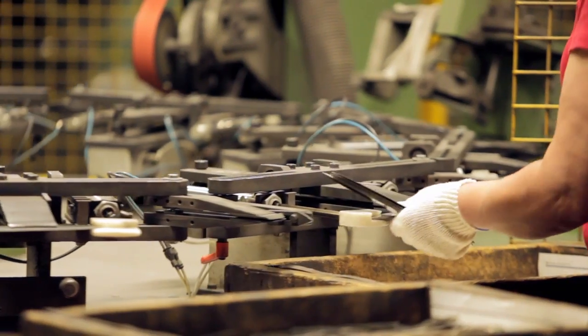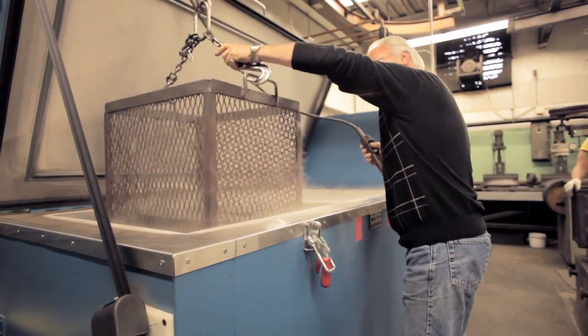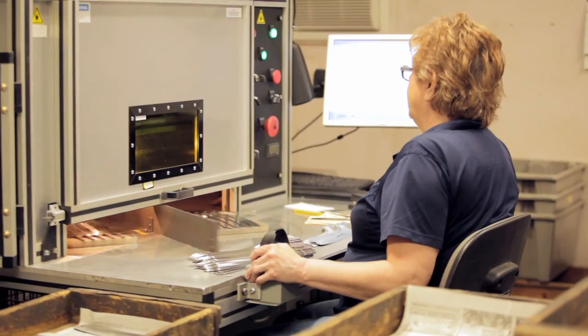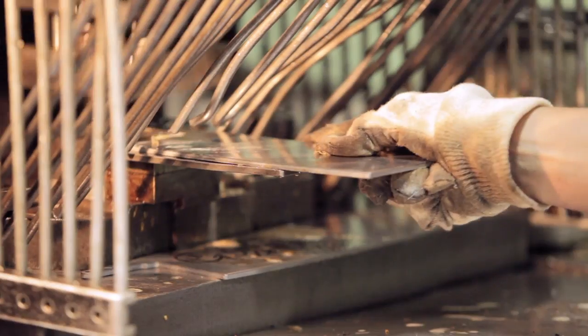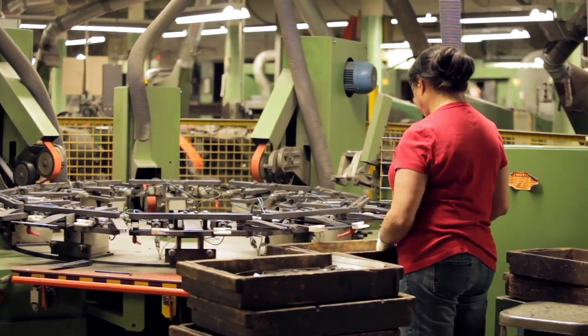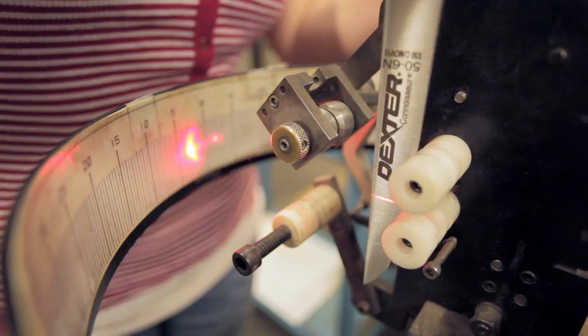Dexter is the largest manufacturer of professional cutlery in America. Our Southbridge, Massachusetts factory has produced the finest quality cutlery and developed technological advancements since 1818. We take pride in every product we make. Each piece that we produce is tested for quality and performance before it reaches your hand. If you use Dexter products, we thank you. We hope we can be your product solution.